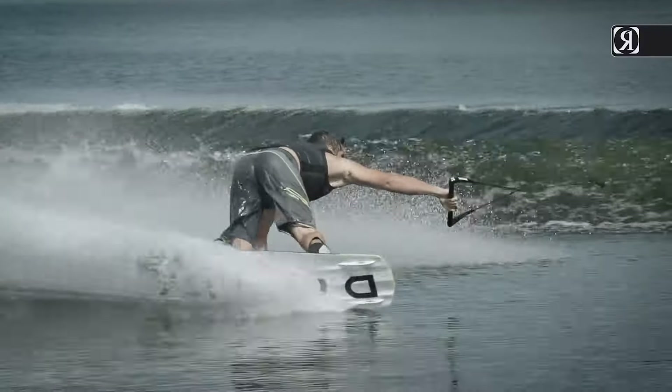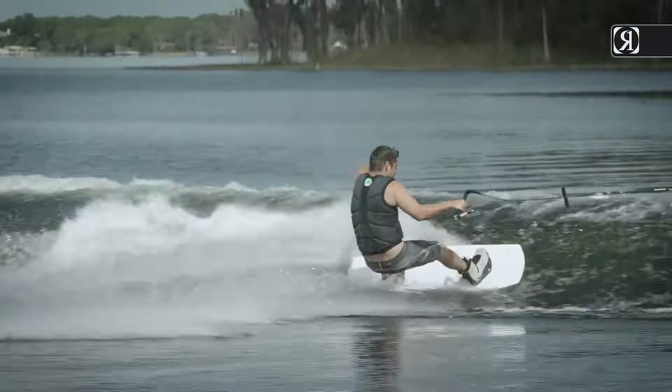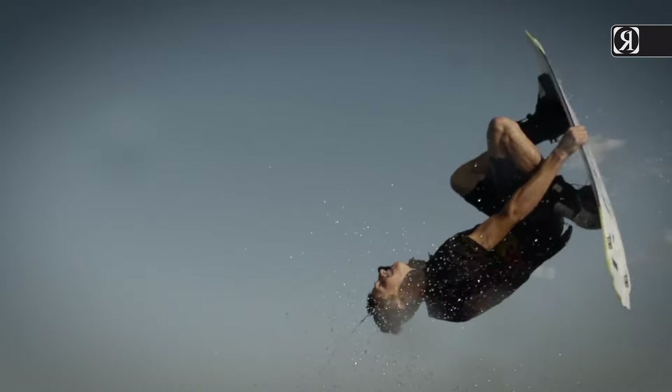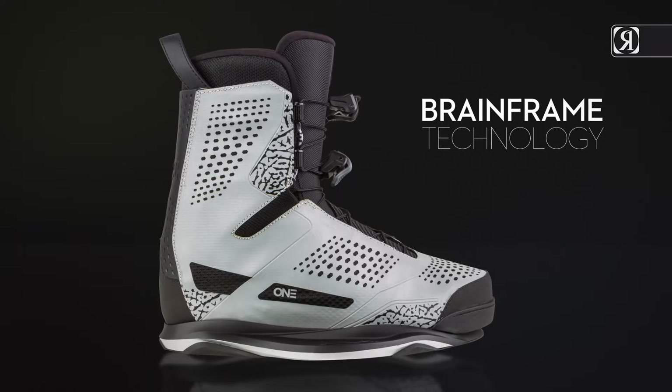One Boot — our most popular, award-winning boot — connects multiple riding styles. A blend of added response between rider and board from the kinetic boot, along with the mobility of a park boot, built on our breakthrough footwear platform: the Brain Frame.